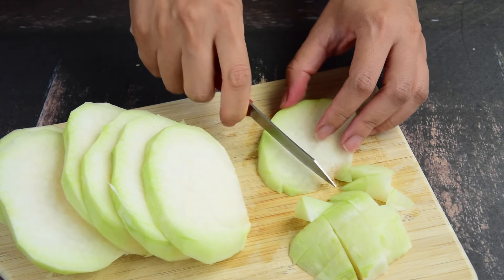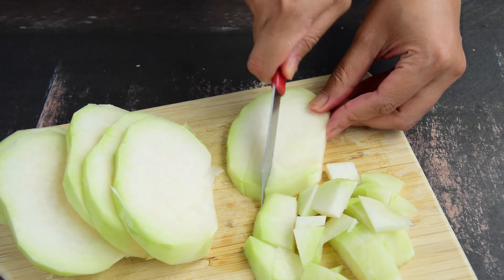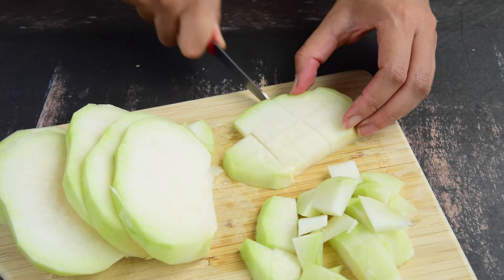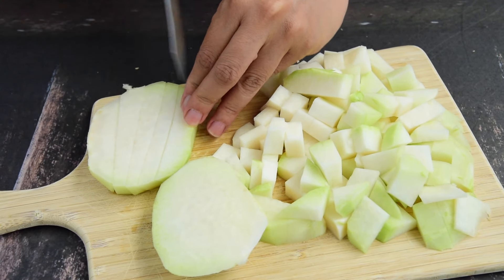I'll add a little bit of flour, a little more sugar, and a little bit of flour. I'll add some flour and flour.